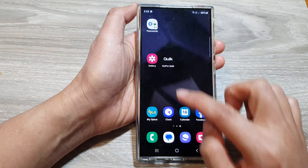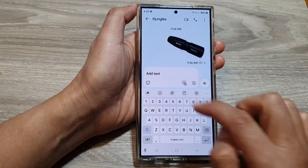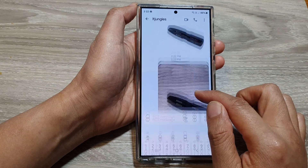Once it is copied to clipboard, you can paste it into text messages. So here I can paste it and then send it.